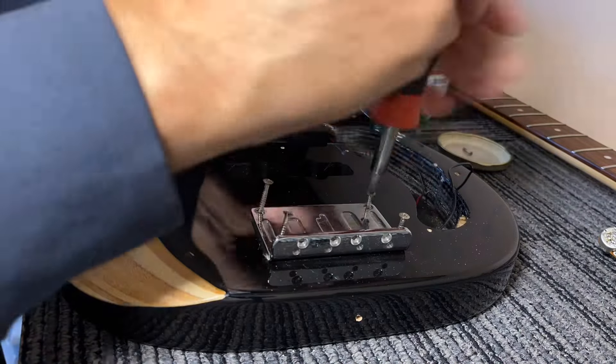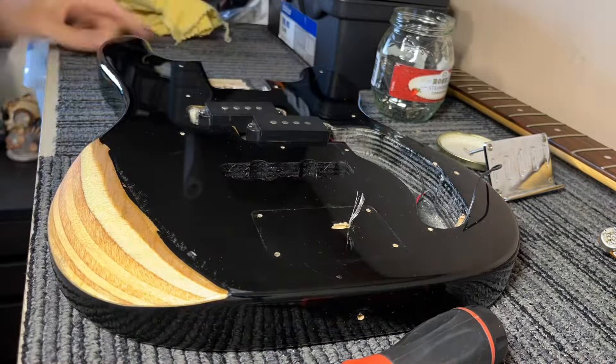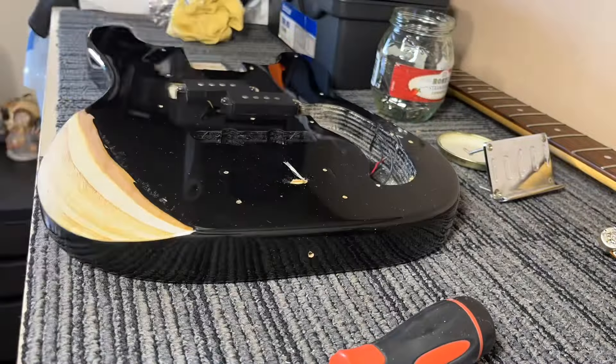Okay, time to install the new hardware and give it a general clean up. The arm carve — I ended up just putting a bit of oil on it and leaving it. It looks quite good and feels nice and smooth.